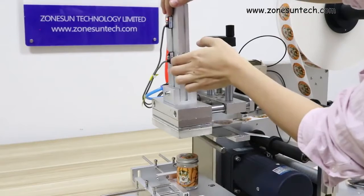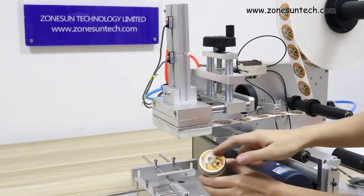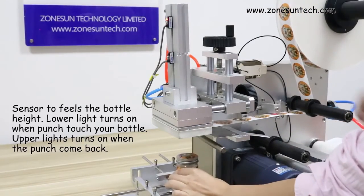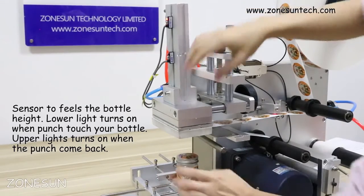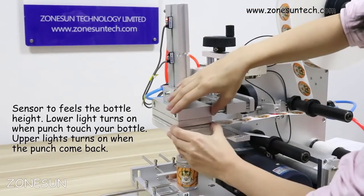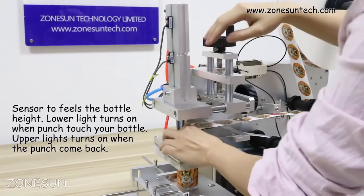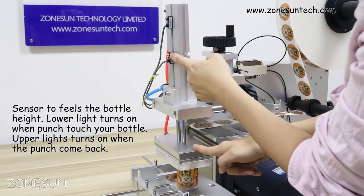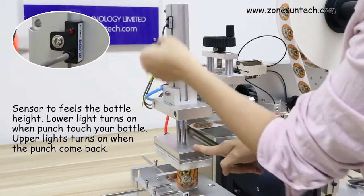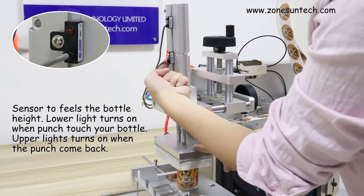These two buttons here are to sense the position. Put your product on the working panel. When you touch the product, this indicator light will come on. You can then move it and tighten the screw here.